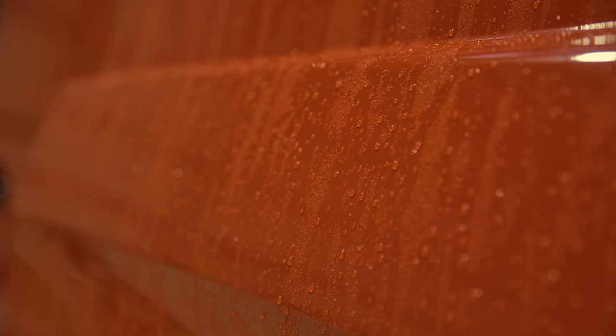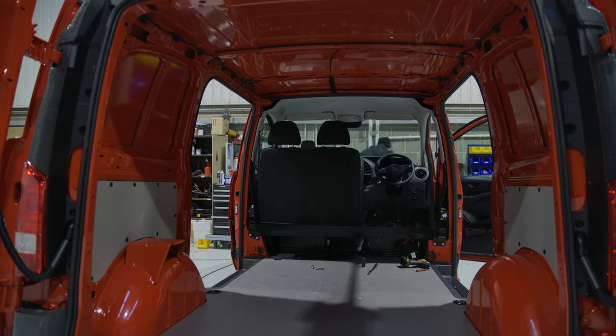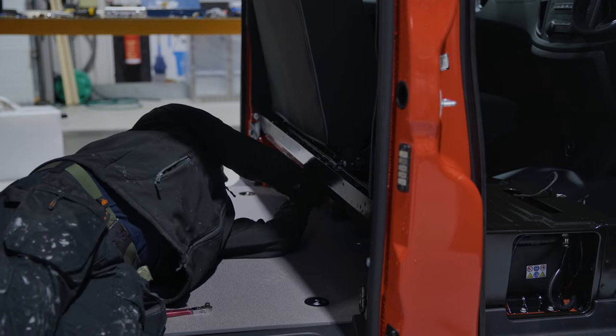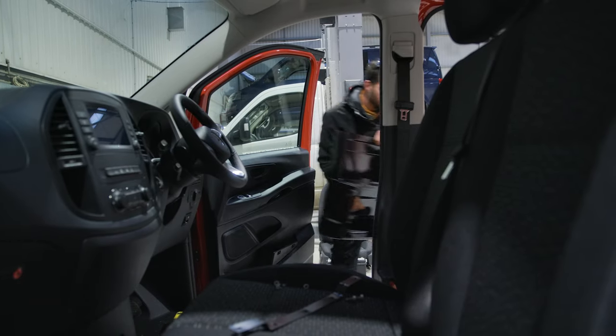We get the van from factory as just a standard Mercedes Vito and what we do from the moment it comes into the workshop, we strip out anything that we don't need such as a spare wheel or the carriers for various bits of equipment that come with the vehicle, and then prep the vehicle to receive all of our conversion.